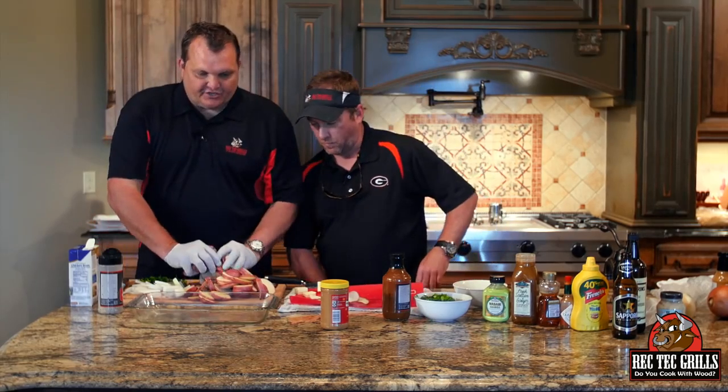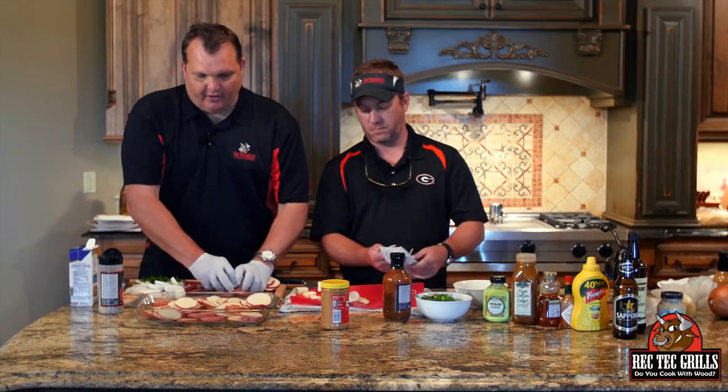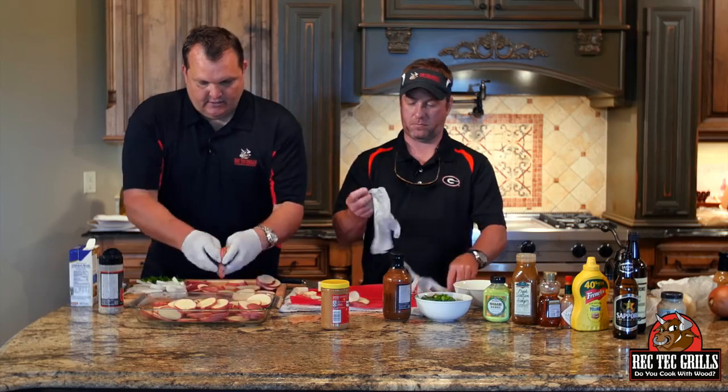We wanted to do something a little bit different, and we're going to do a real easy side. It's going to be some potatoes. We just took some new potatoes, left the skins on, sliced them up. You're going to put those in a casserole dish like so.